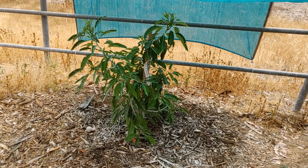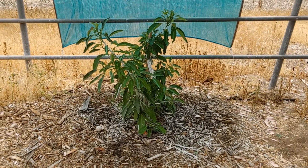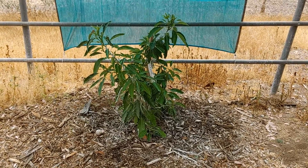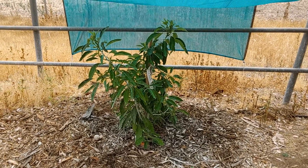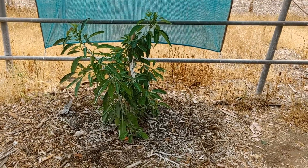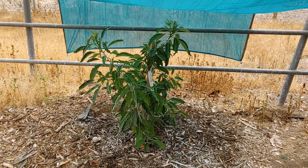When I saw this variety I was kind of interested in it but wasn't exactly sure how it would do. After reading about it, it said it might be a little frost sensitive down to about 30 degrees F. For where I'm at, we typically don't get frost down that cold anyway, so I think we'll be okay.